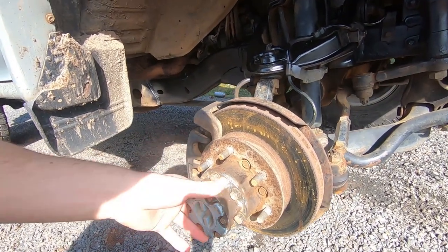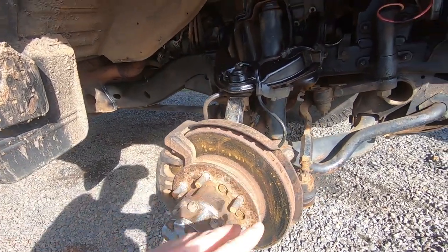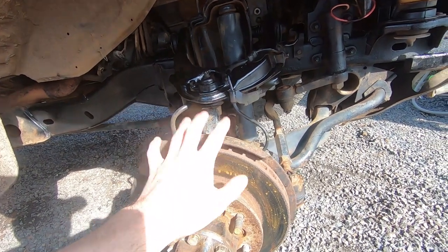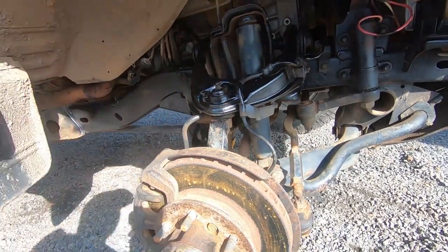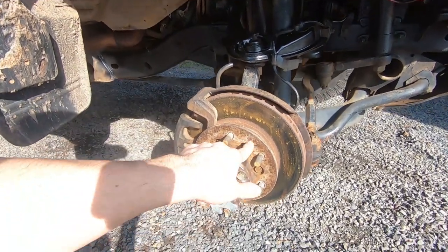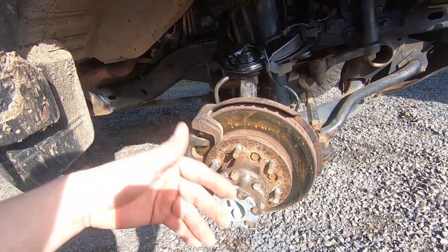We're going to do it. I'll show you the special tool you need for the wheel bearing. Another thing we have to do when you put those big brakes on is you can either get the dust shield from the Montero Sport or you can cut this one. I'm just going to end up cutting it because I don't have the dust shield. We're going to pull the hub off, get into the wheel bearing, and that should come out too.